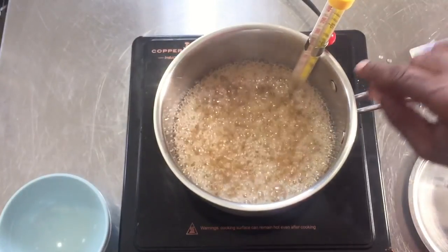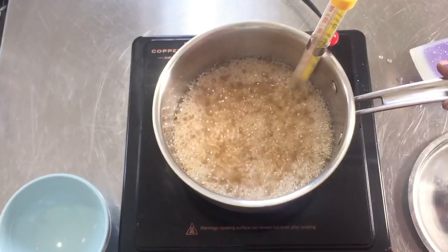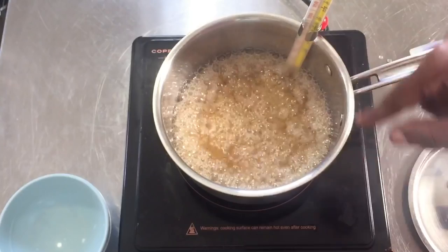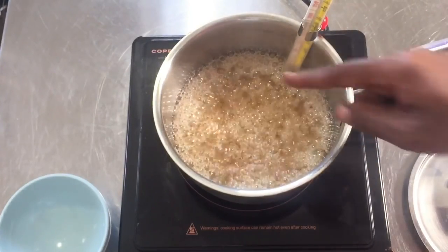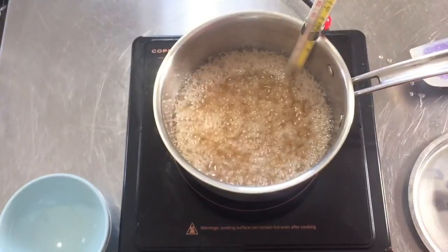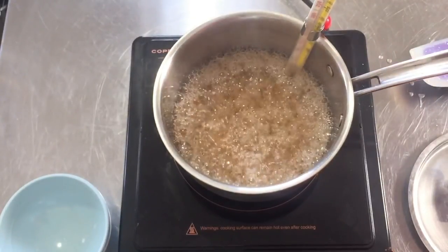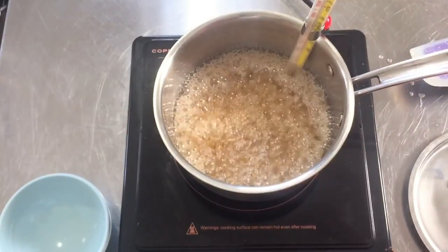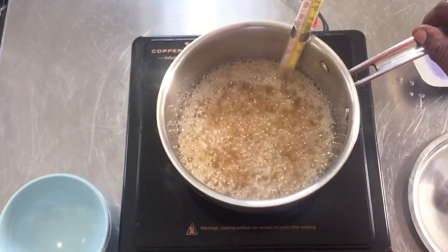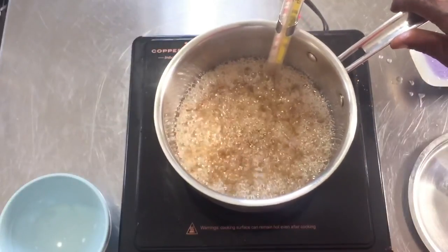We're just going to keep an eye on the thermometer. Now if you do get some crystallization, you can take a pastry brush and wipe the insides of the pot. But if you see any crystallization forming on the side, just put the lid on for about 10 to 15 seconds — the steam will build up and drip the sides of the pot clean, so you don't have to fuss with a wet pastry brush.